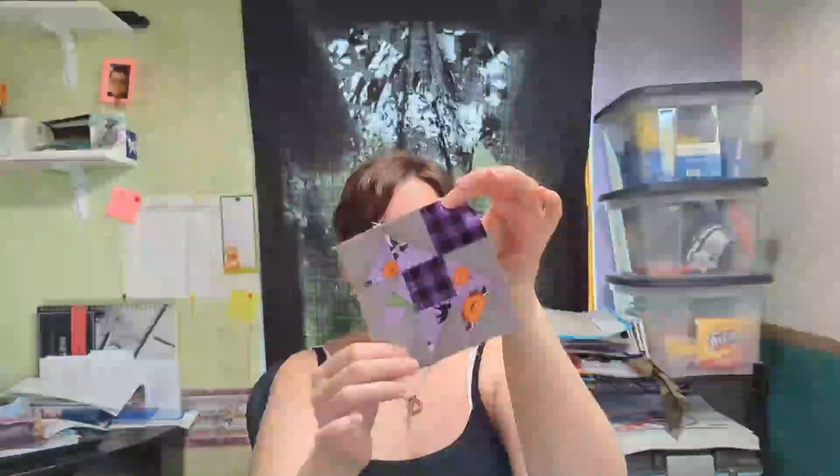Hey y'all, I'm Heather and welcome to my channel, The Debt-Free Quilter. Today we are going to be working on our Darting Birds block — a bunch of half square triangles, a couple of squares. It turned out pretty cute and it's really, really simple to sew.